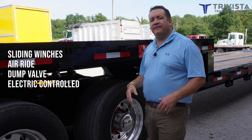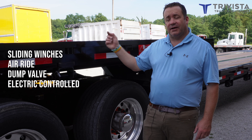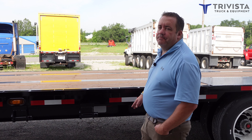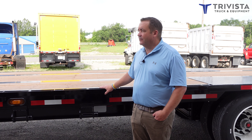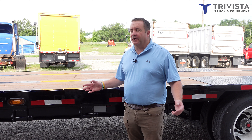They are air ride and they have a dump valve for the axle. It's also electrically controlled, so you can put a pigtail on it and dump the axle right from the cab. This trailer is made for multiple use — kind of a combo, if you will — designed to haul flat loads or equipment.